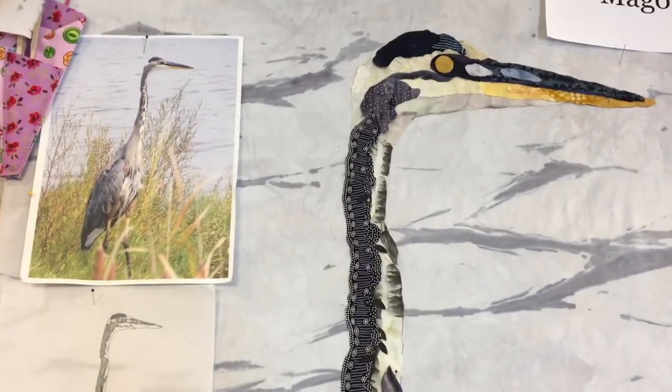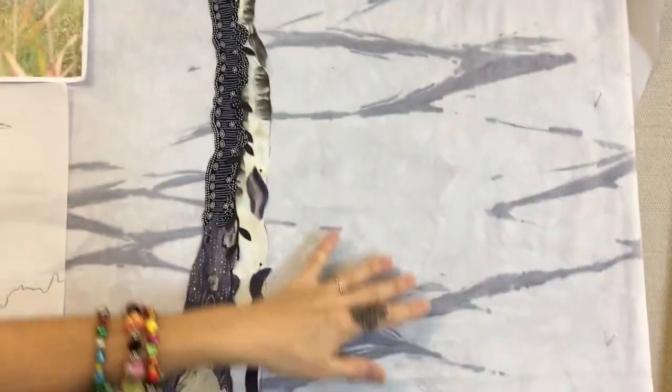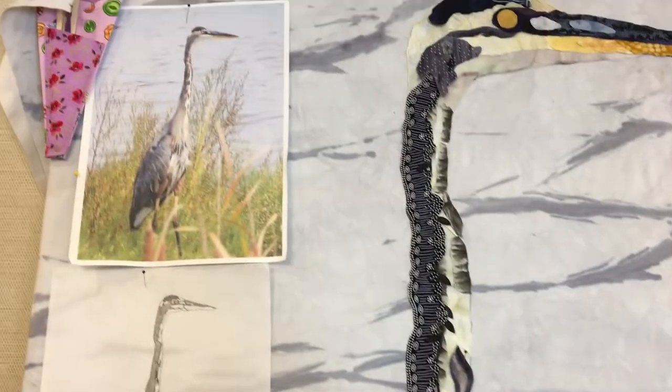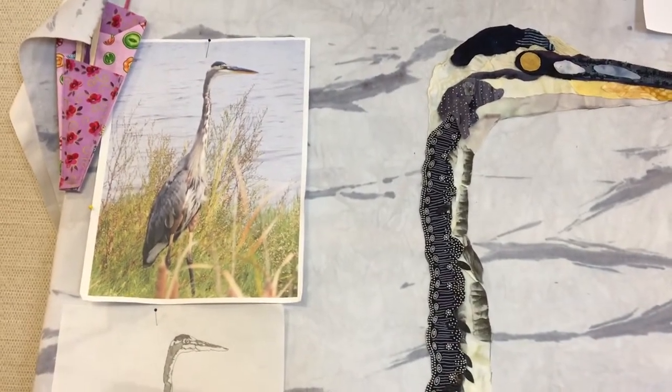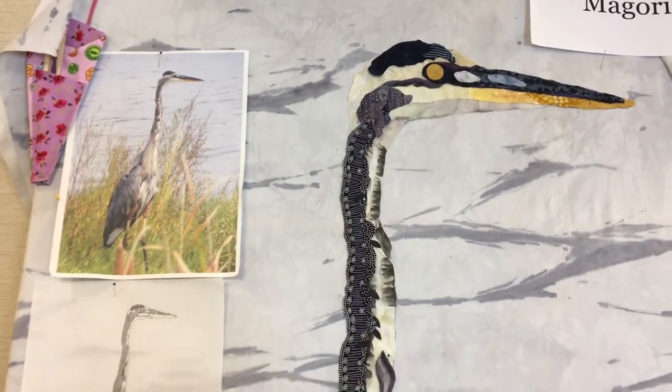What really impressed me here is that she hand-dyed this background to look very much reminiscent of the original water behind the photo. And so she's working directly on that, which is a little different than what a lot of people end up doing.